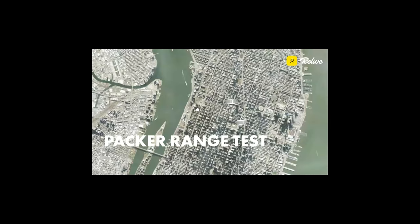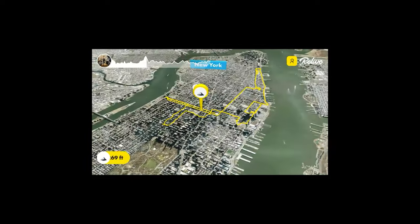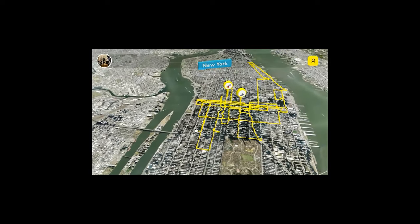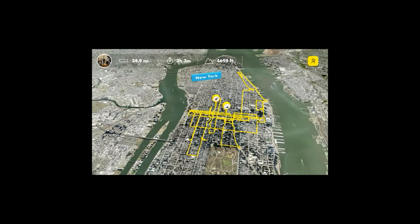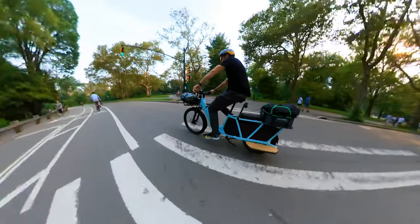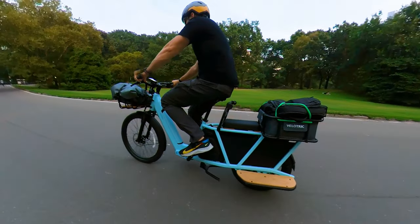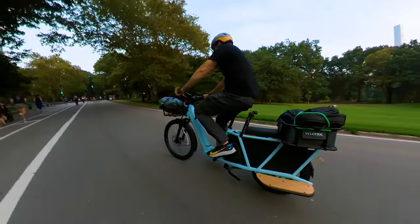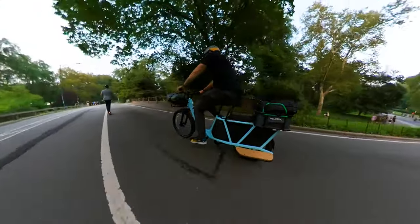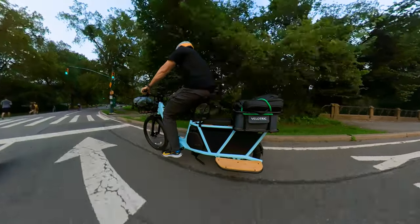Range: I weigh 225 pounds and was riding at maximum fifth-level assist, with lots of braking and acceleration due to so many lights and pedestrians everywhere in the city. I was able to cover 34.9 miles in range, which is insane — I usually get 25 to 35 miles from a bigger 20 amp-hour capacity or dual setups. This bike only has a 14.4 amp-hour capacity, so the results are impressive. If you ride outside the city on a bike trail without stopping at lights, you can easily get 40 to close to 50 miles in range.